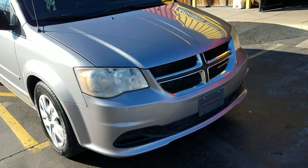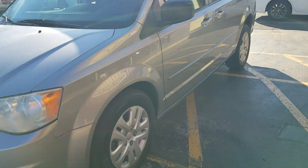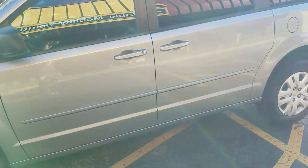On the exterior of the van, it's hard to find a dent or scratch on this thing. I've got new BF Goodrich tires on it with lots of life left — very clean inside and out.